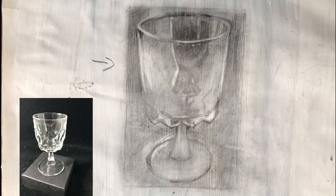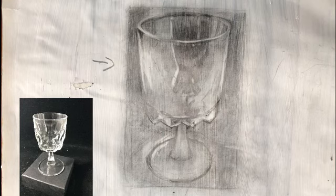Hi there, Professor Brew here and ready for step two. I'm going to continue adding value for this phase two and making corrections to my drawing as I go along.